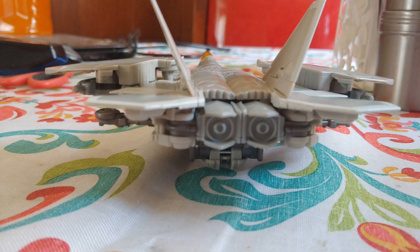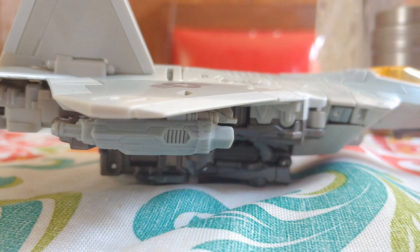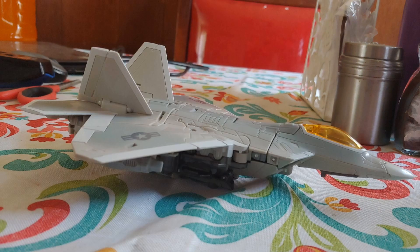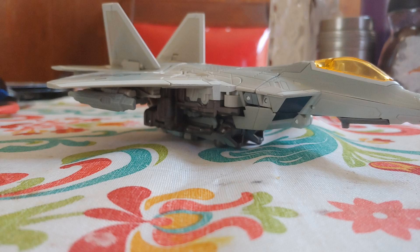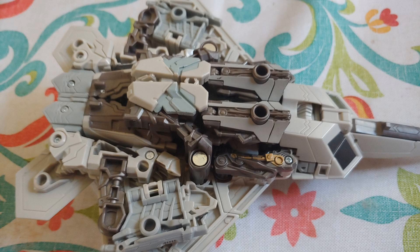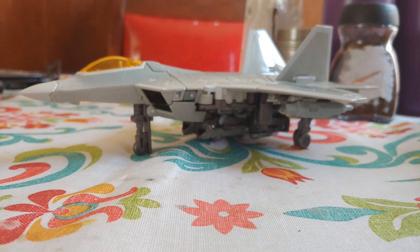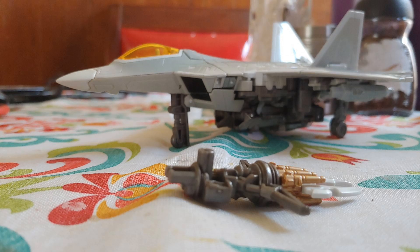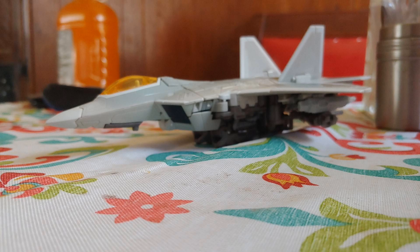Then we want to bring the tail fins in. Now we're going to push the jet wings down. Make sure everything is aligned, and once you're done with that, then you have a jet mode that's actually very, very accurate to the actual vehicle. Then you can easily fold him down so that he's standing on that — what an awesome feature. As far as weapon storage goes, you have six holes that will plug into a part of the weapon, but I like to leave it under the wing because it's less noticeable.